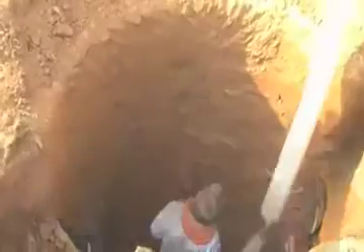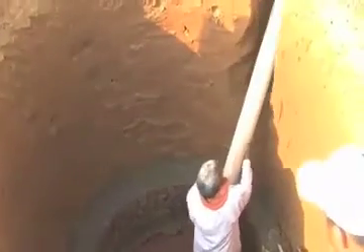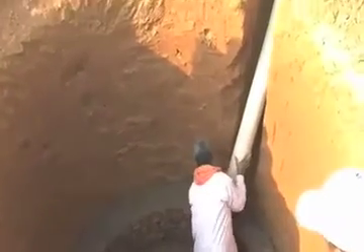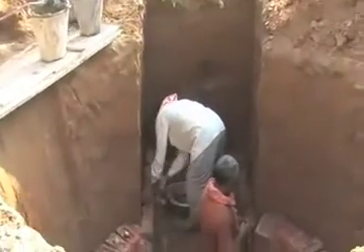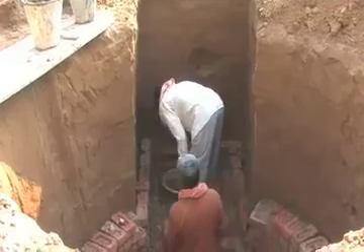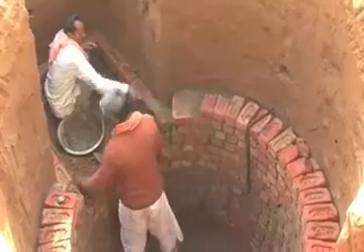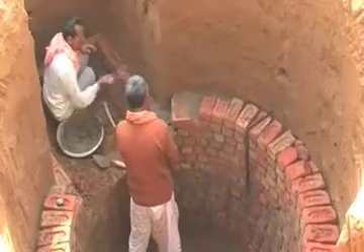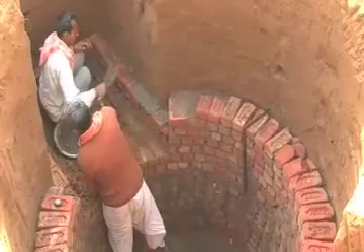We can see the 8-inch diameter pipe which will take the dung inside the pit. Biogas serves dual purposes: on one hand, we are able to reduce felling of trees in the long run.